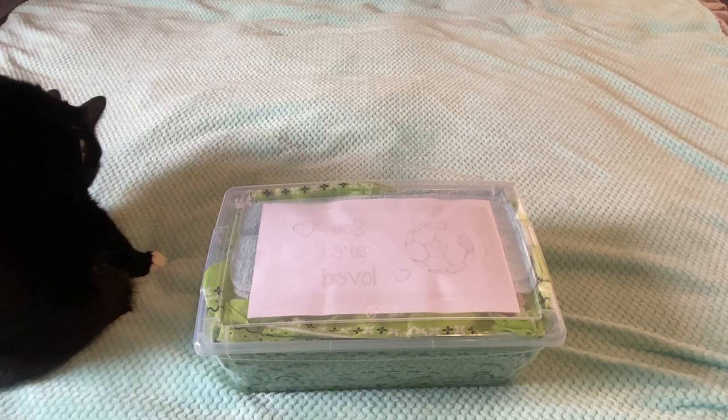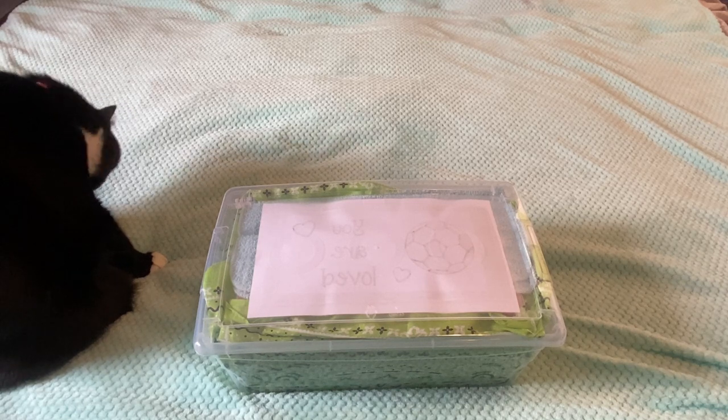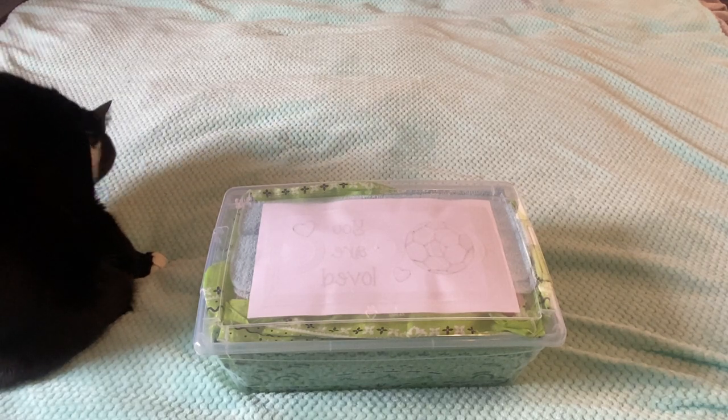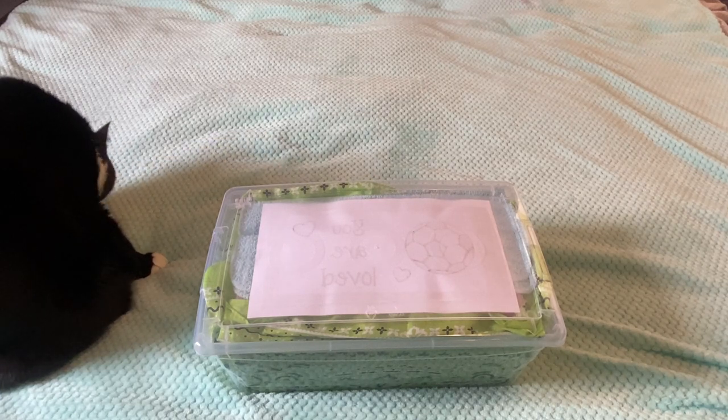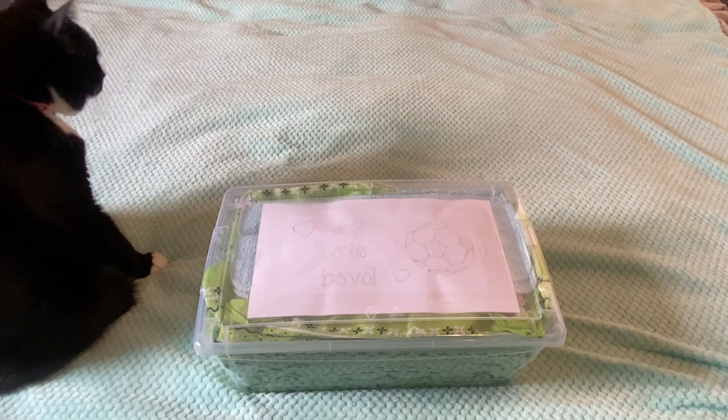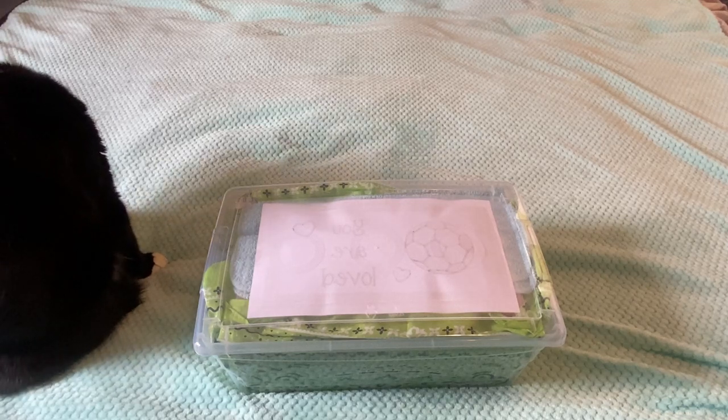Morning everyone! Multitasker Mama is here with an unboxing for Operation Christmas Child. This is a boy 10 to 14 and it is my soccer ball green theme. I started to find a few items that were kind of soccer ball and green so I put them together and decided to make a box, and other things I found just all worked out very well.